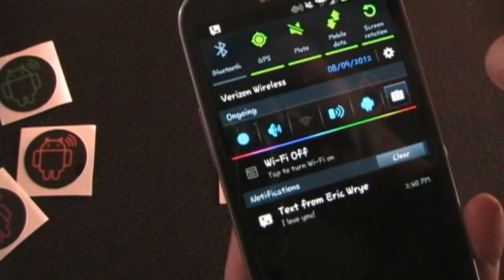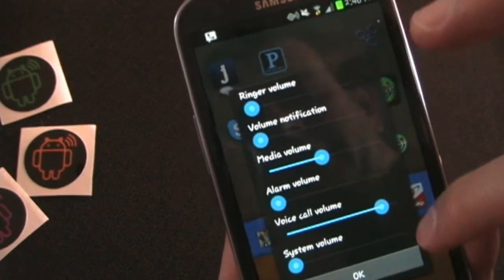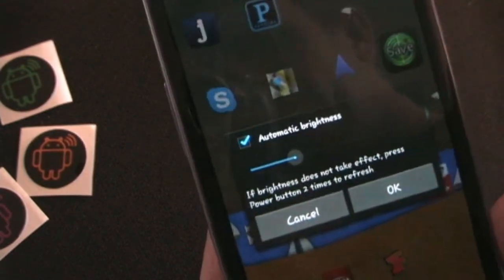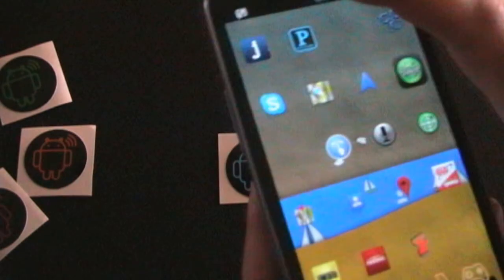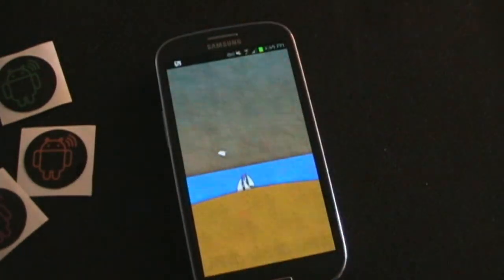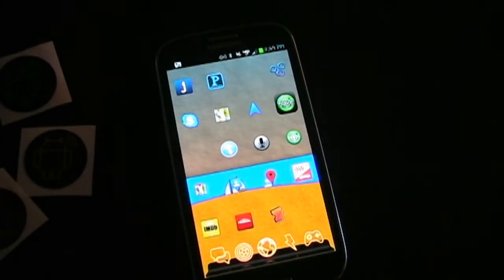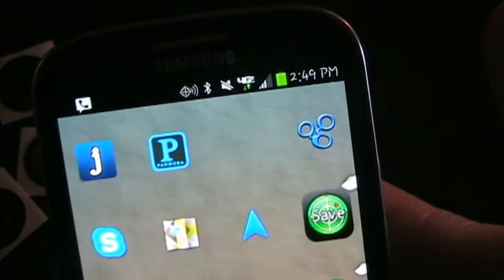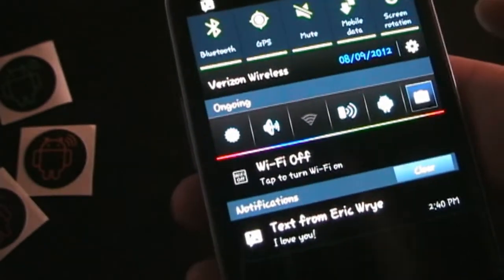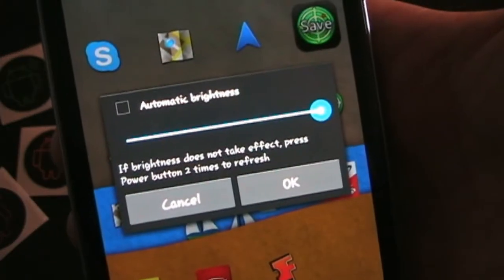Let's turn Bluetooth off, turn Wi-Fi on, go into volume settings and turn media down, and go into brightness — which is already on automatic and pretty low. Now let's say this tag is in my car on my car dock. I get in my car, put my phone in the dock, and it's going to automatically apply all those settings. You can see it just got really bright, Bluetooth turned on, Wi-Fi is now off, and if we click volume settings, media volume is all the way up. If we go to brightness, brightness is all the way up.